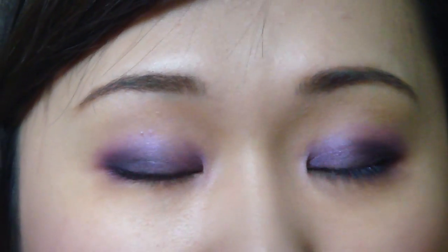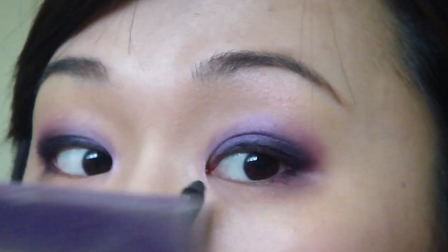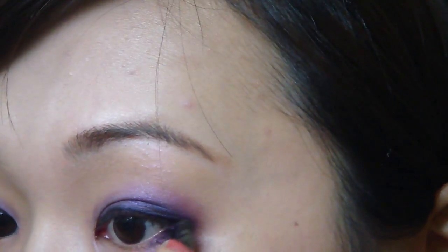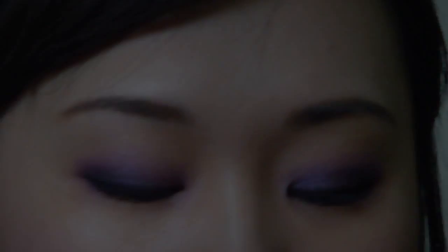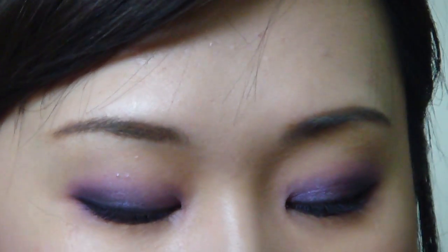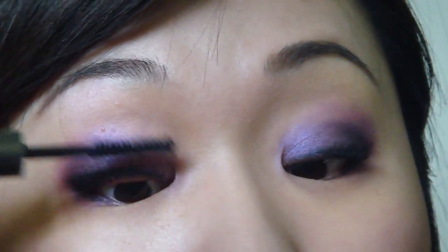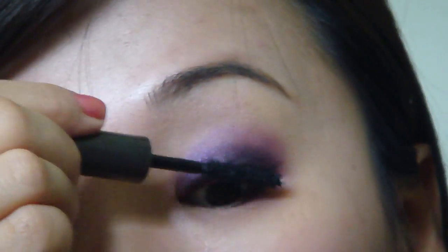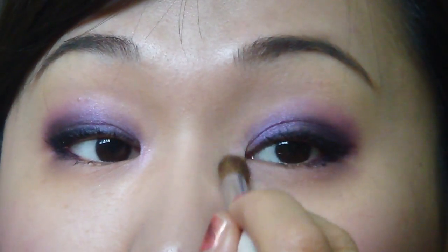I like this color because it has some pink tone in it, so it kind of corresponds with the pink color I put here. I'm using Urban Decay's 24/7 eyeliner in Zero. I'm going to curl my lashes, and the mascara I'm going to use is Super Lash as always — lower lashes too. I also want to put some highlight around the inner corner.